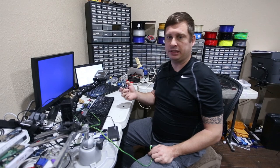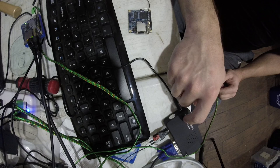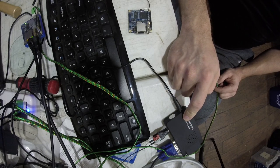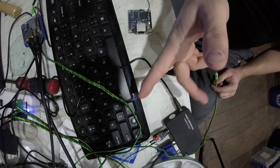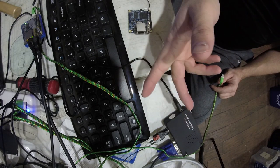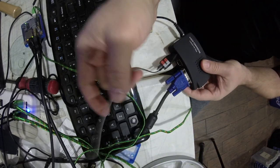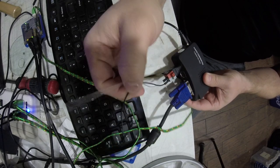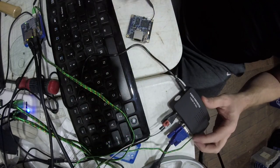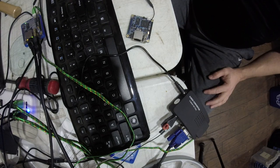If you want to access it on a monitor you're going to need a composite video to VGA adapter — this one's $18.99 on Amazon, I talked about it in another video. You need a way to convert from video to jumpers and then plug the jumpers in. You also need a memory card; 4 gig is just fine. The Armbian image uses 1.2 gigs of space.